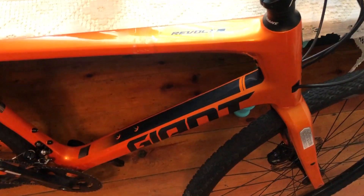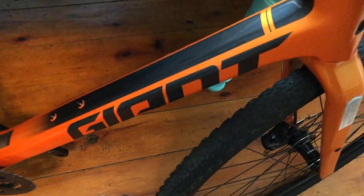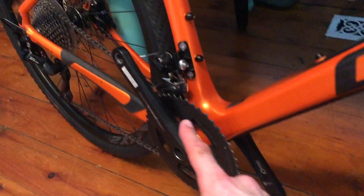The carbon frame is a nice frame. The quality is nice and you can trust it. It has a very stiff, big head tube and a very stiff, solid down tube.